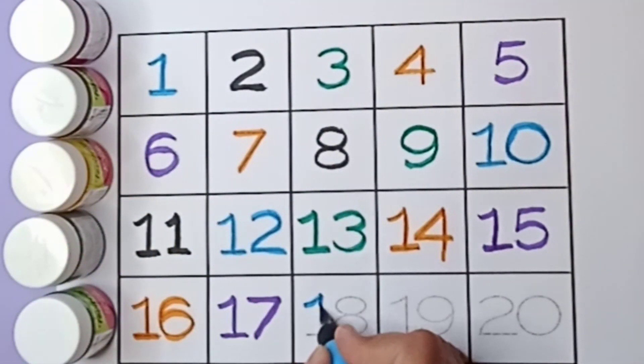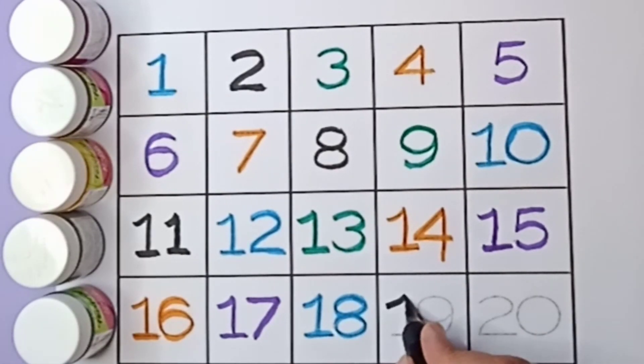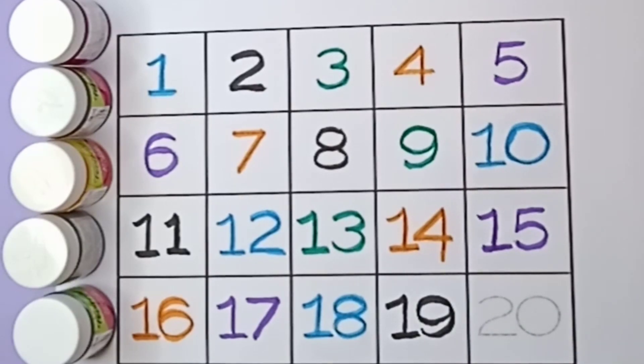Blue color eighteen, one eight, eighteen. Black color nineteen, one nine, nineteen.